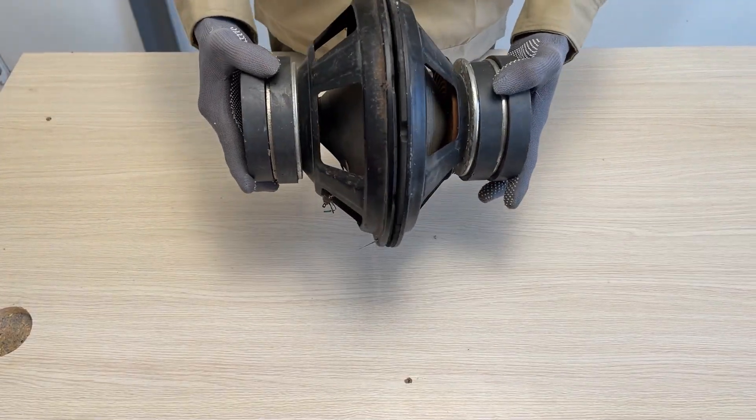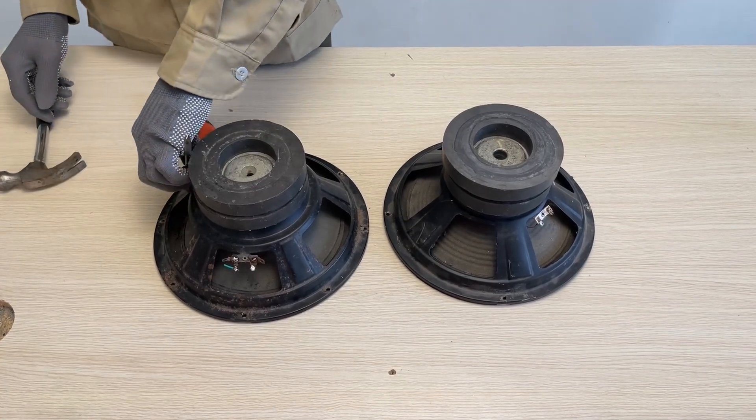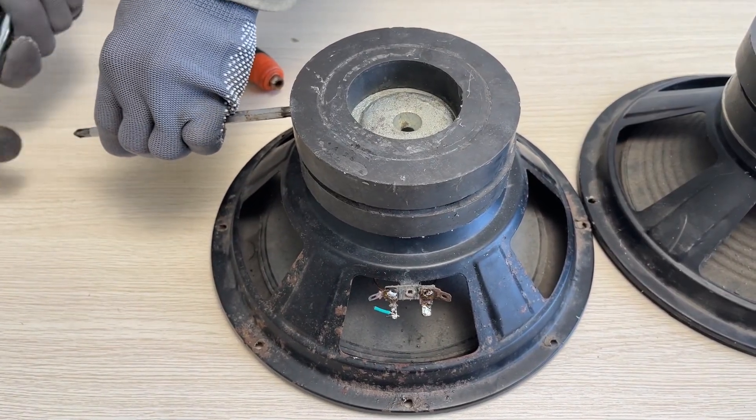Hello everyone, welcome back to my channel. Today, I'm going to recycle some broken speakers and transform them into a mini generator. Let's see how I make it happen.